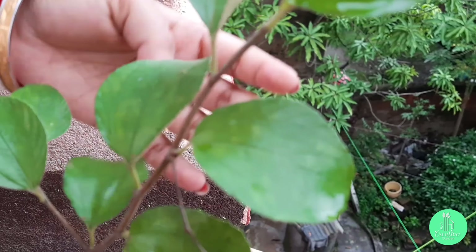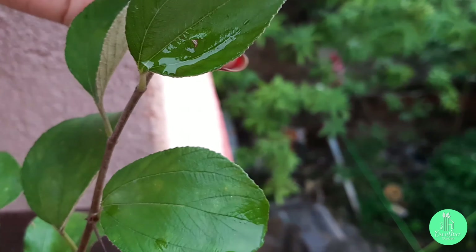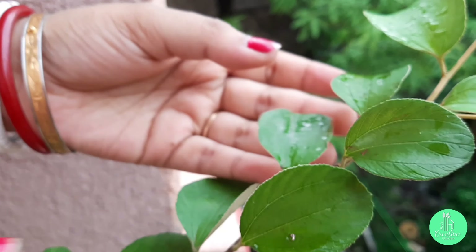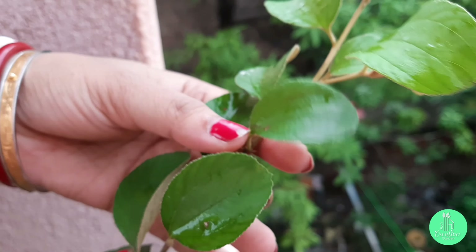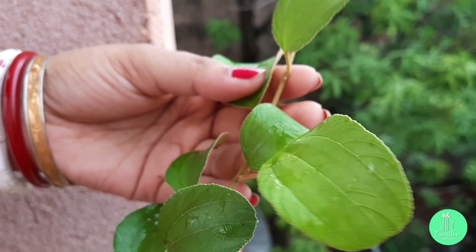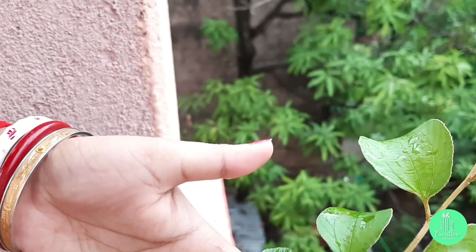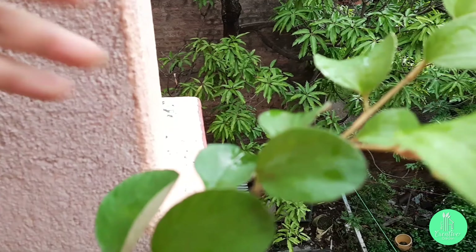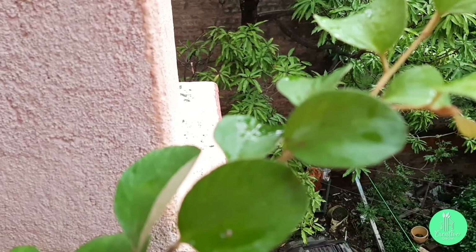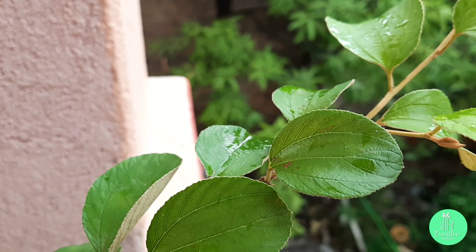Hello friends, welcome to my channel. Today I am going to discuss about everyone's favorite fruit, bear, or you can also call it Indian plum. The bear fruit has a special and different emotion in everyone's heart. We all wait for this fruit patiently to eat during the season. We also love to eat it as pickle, which is very delicious.